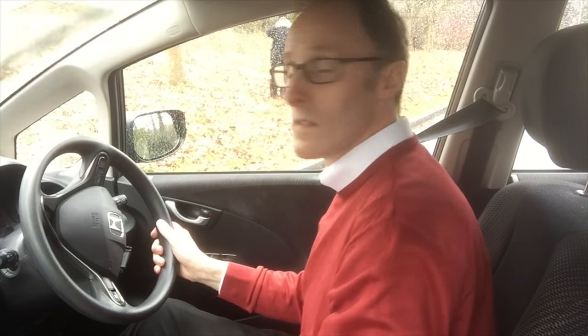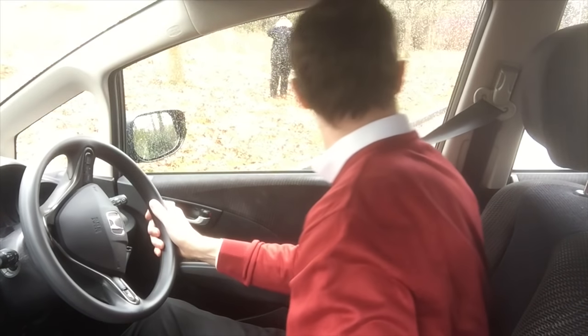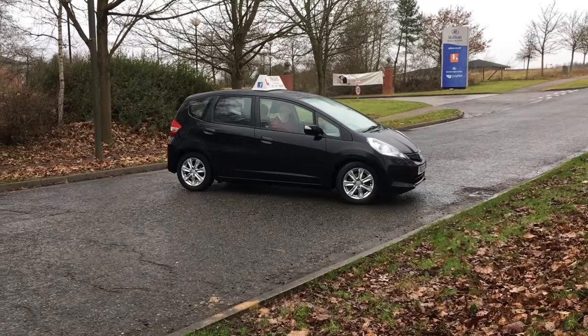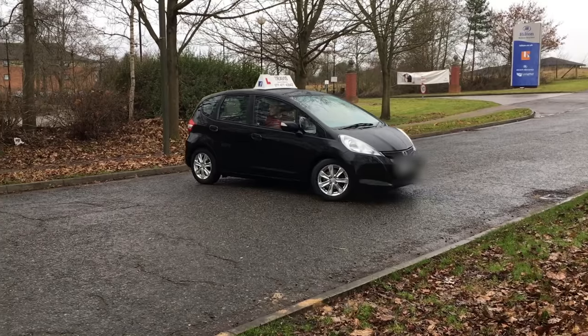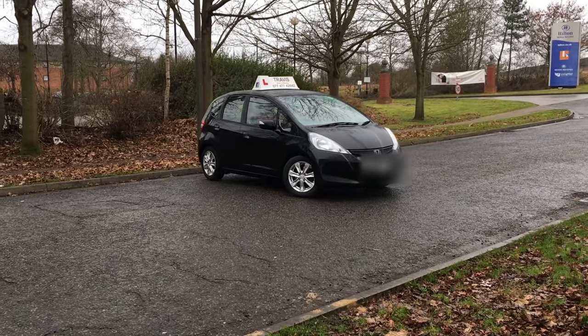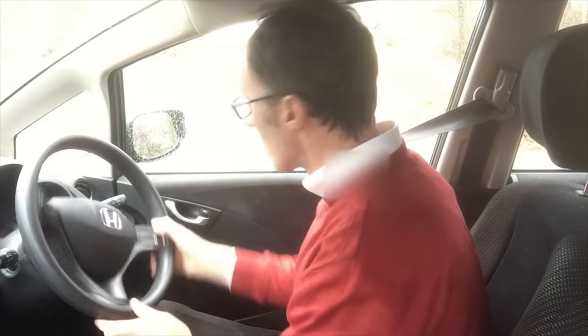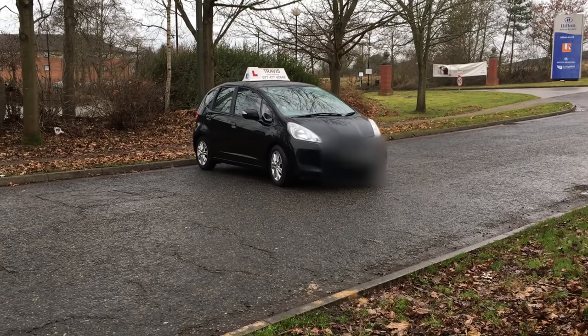Handbrake, reverse, getting the biting point — just a little bit high but not too high. I don't want to go back fast. Looking round, handbrake off, turn that wheel nice and quick, looking for that kerb behind me again, lowering the clutch, braking gently, getting close to the kerb, touching the kerb — handbrake, first gear and there's no rush. Looking round again at this point and moving off slowly.